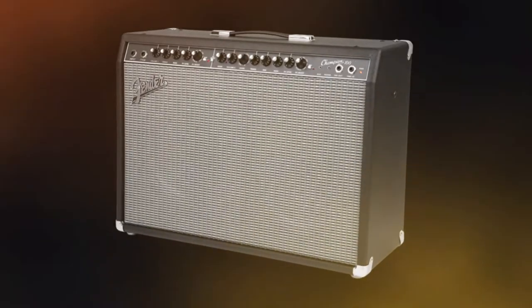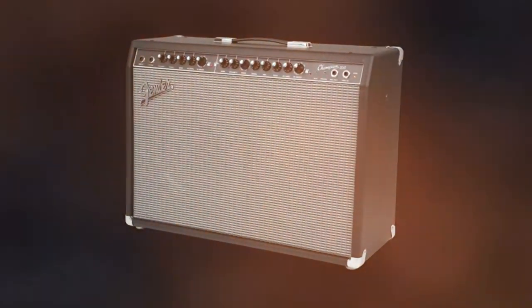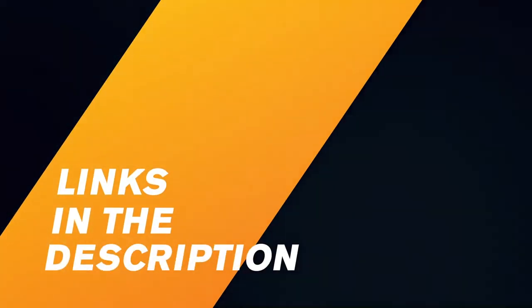To help you through this profusion of amps, our expert team created this top 3 for you. We tested several dozen amps and came up with this trio of winners: the best cheap guitar amp, the best value for money amp, and our favorite.